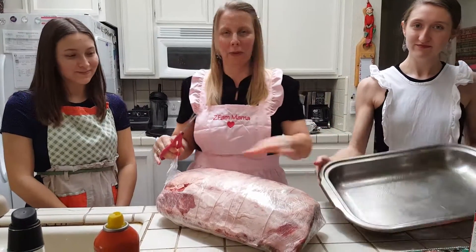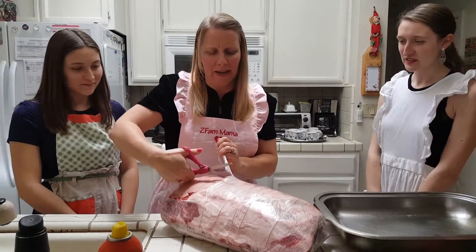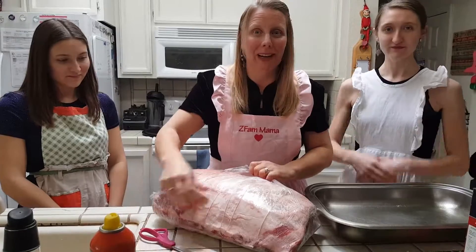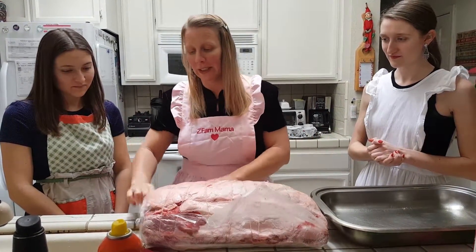I already sprayed my pan. I always like to use a really nice large pan. The great thing about the way I do prime rib is once you do this prep, you put it in the oven on 350 and that's it. I don't pull it out until we're ready to go, and then normally my husband will carve it for us.